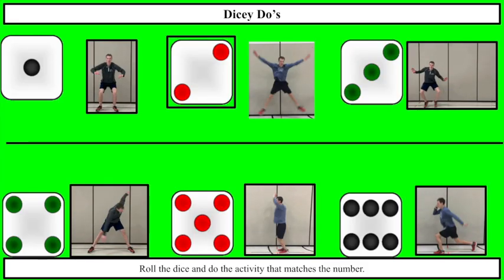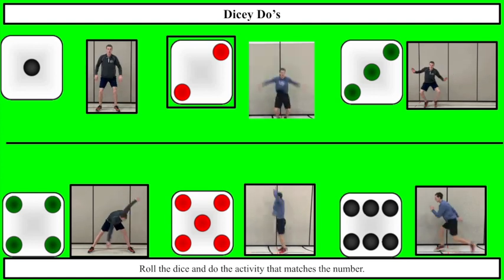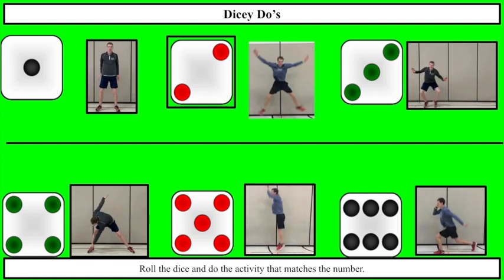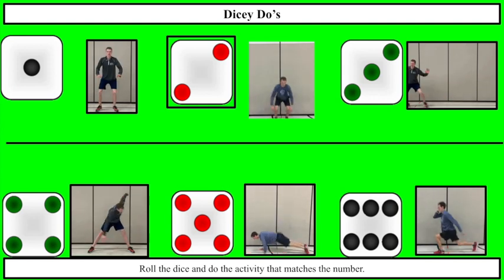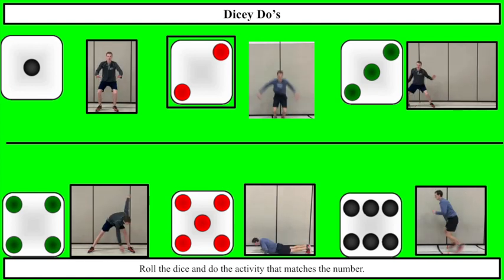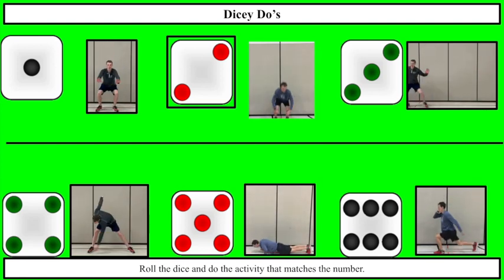Alright, dicey-do's. For these you're going to need a dice, and some of the other materials you'll need today will be some odd objects. They can be balls, bean bags, or anything at all that you can use and move. And you'll need some kind of bucket or bag or barrel or target or something that you can set stuff on. For dicey-do's, if you have a dice you can roll it. Otherwise I'm just going to call a number and you're going to do your exercise based on that number located next to the exercise.